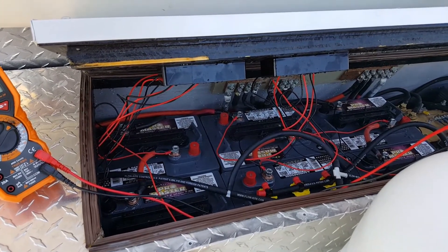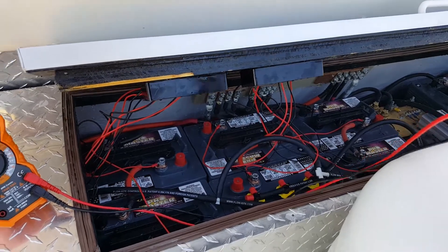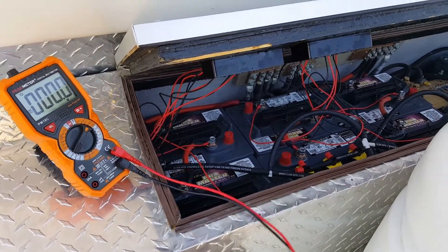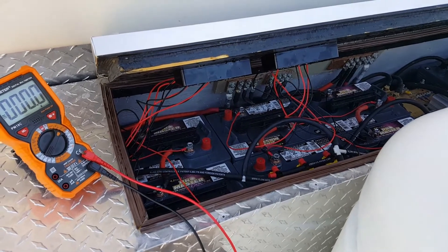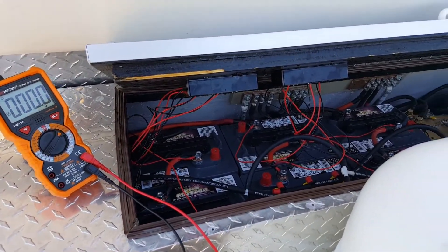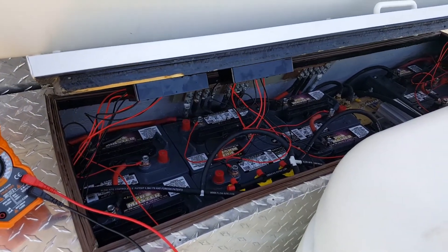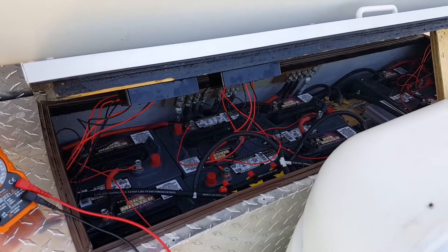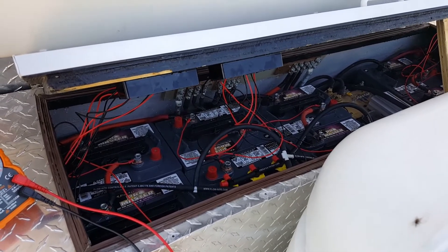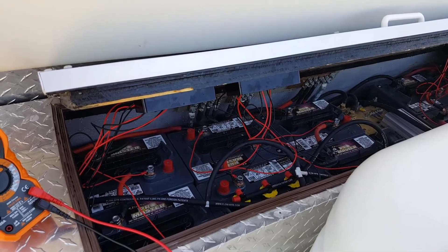If anybody else has any experience with these things, anything I should look out for, anything I should be concerned about, please leave a note. My initial concern was that they're only rated to 10 amps, so I didn't know what a measly 10 amps was going to accomplish with the size of my battery bank. But apparently it's not a concern — just continual, minute changes will do the job.